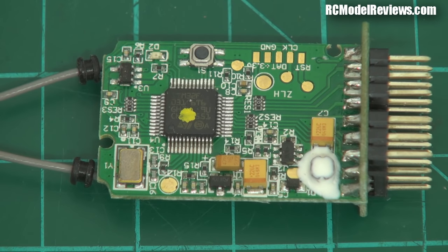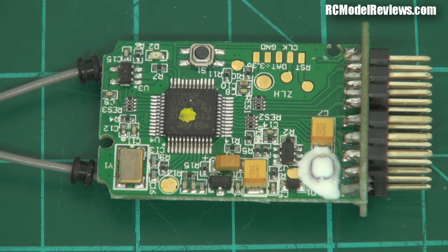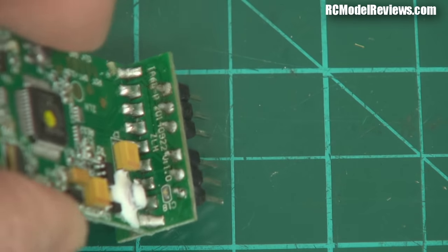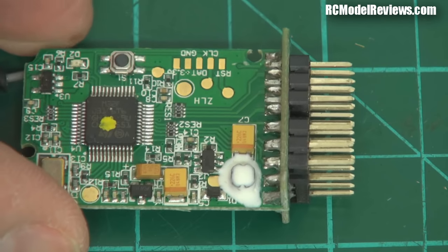This receiver doesn't have S.Bus — it has something called iBus, which is different. Why reinvent the wheel when S.Bus is available across many receivers and flight controllers? It does support PPM, which is good, but S.Bus has lower latency and it would be nice to keep up with the times. The channel outputs go into a little daughter board, which is a common way of doing it, and the build quality is pretty good.